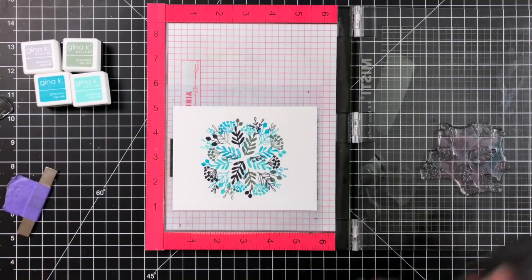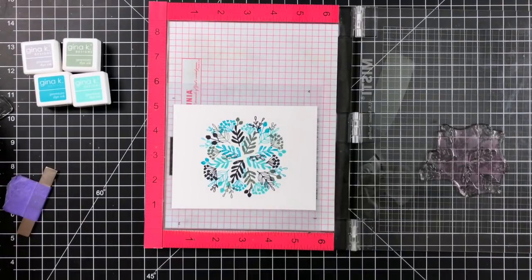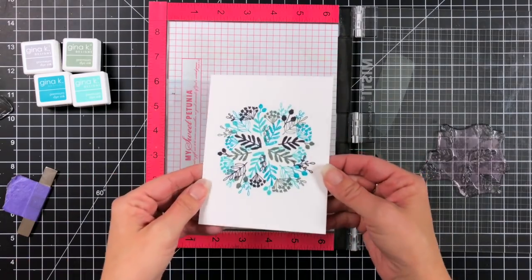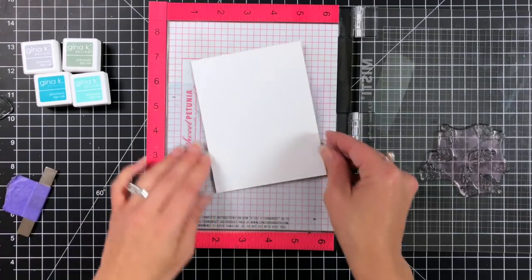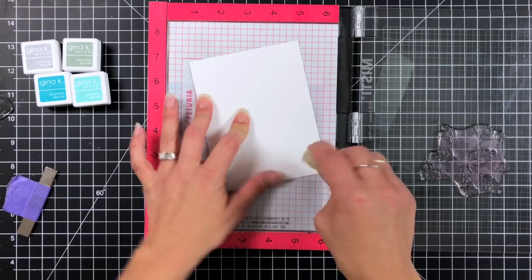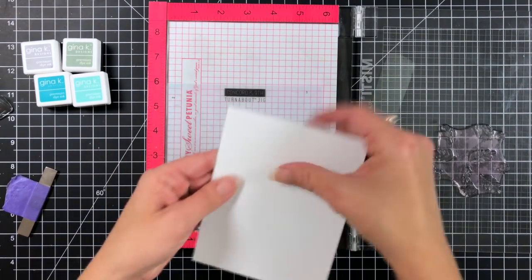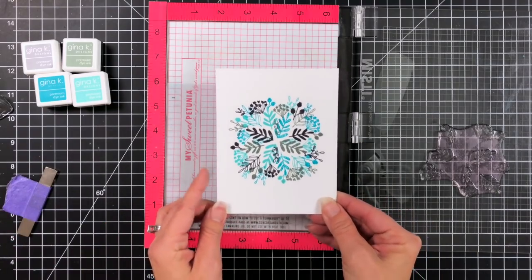These are really easy — you could really do a lot of mass producing with this. I'll go ahead and clean off my stamp so it's ready for the next time. Then I can just pick that off since it is removable adhesive, and I'm just wiping off any that may have still been stuck to the jig. You can either use your finger to rub off that adhesive or take the adhesive remover and it comes right off. And there is our look at our image.